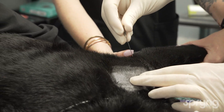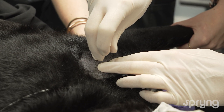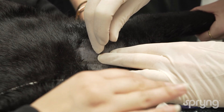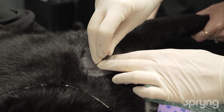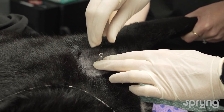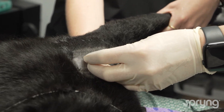Palpate the acromion and insert the needle at the distal tip. Carefully walk the needle into the joint, avoiding trauma to the cartilage. Once the needle has reached the joint line, gentle distraction may be performed by the assistant.